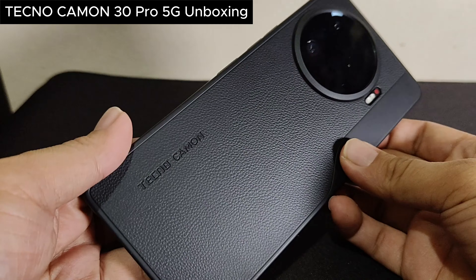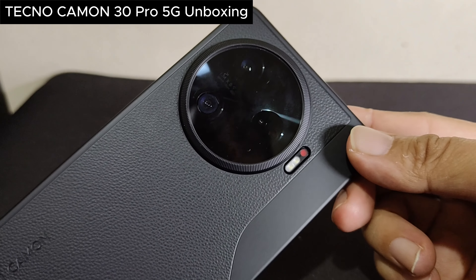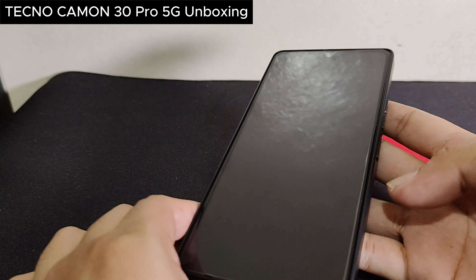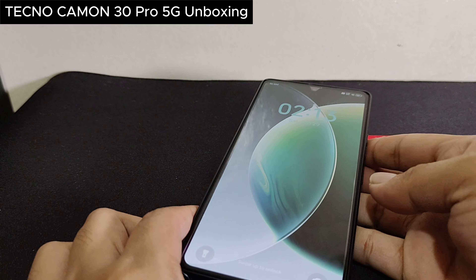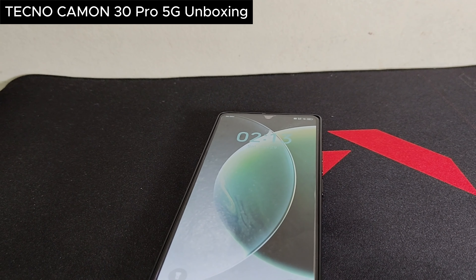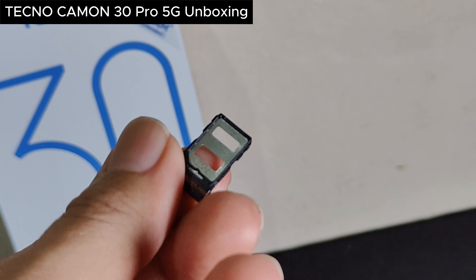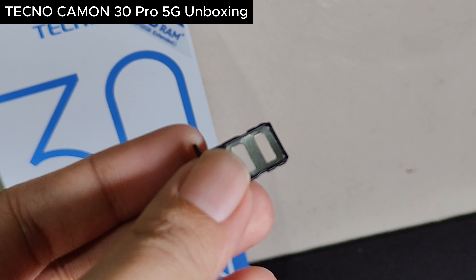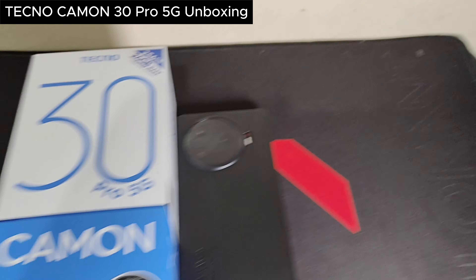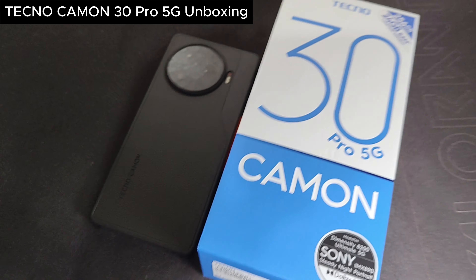We'll do a lot more in the coming days with this phone — it looks like a potential daily driver for me, especially interested in the camera setup they've already marketed. Oh, by the way, this is dual SIM, but there's no expandable memory for this one. Anyway, thank you for watching this video — like and subscribe, and I'll see you with more content for this one. Bye.